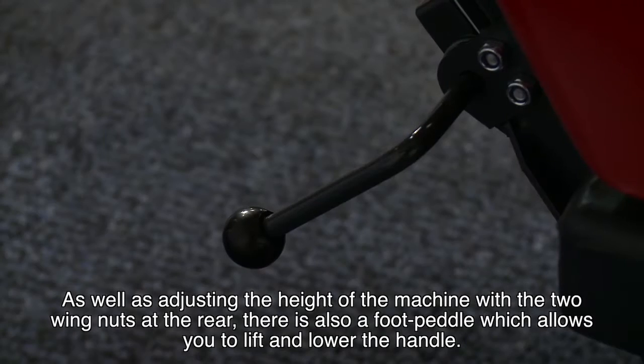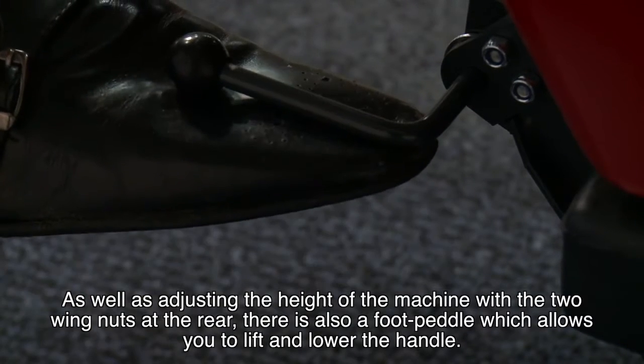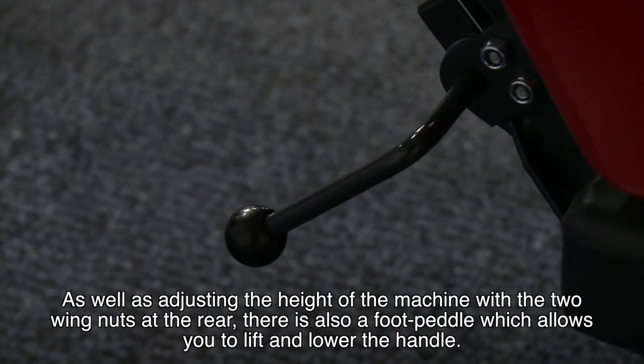As well as adjusting the height of the machine with the two wing nuts at the rear of the machine, there is also a foot pedal which allows you to lift and lower the handle.